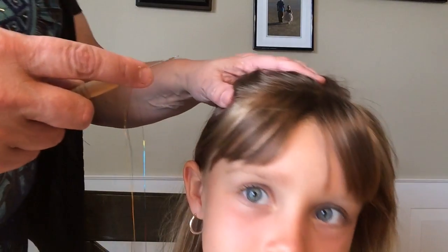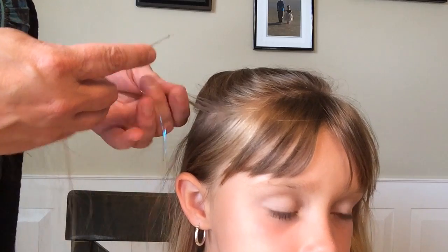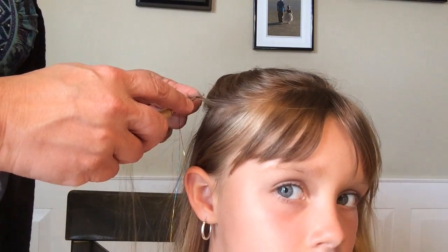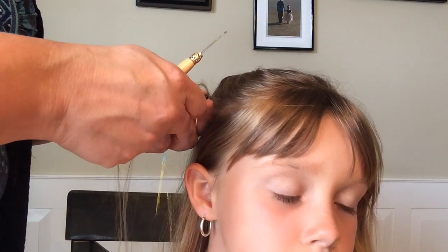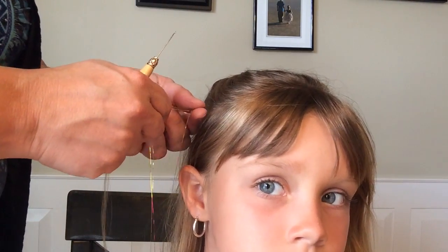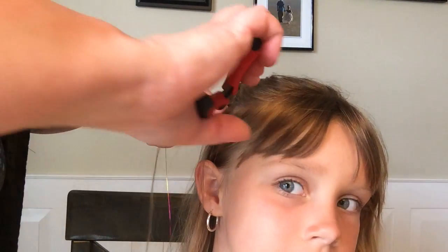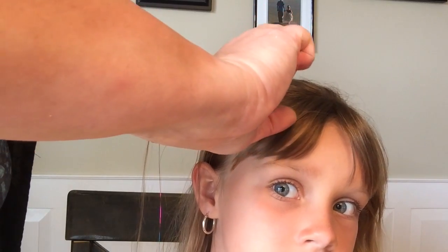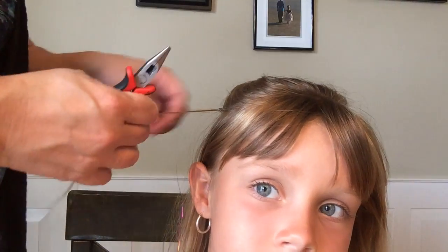So you take your microbead, slide the latch hook thing through it like that, find wherever you want to place the bead, and just kind of grab some hair and slip it through. Then you push the bead up towards the scalp, take your pliers and squeeze it, and it closes on the hair.